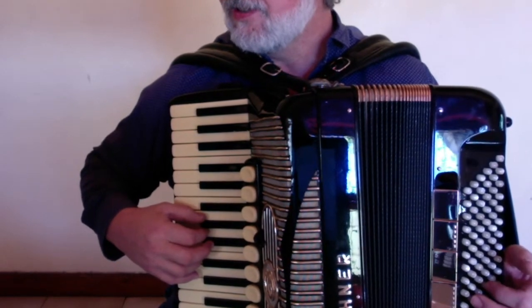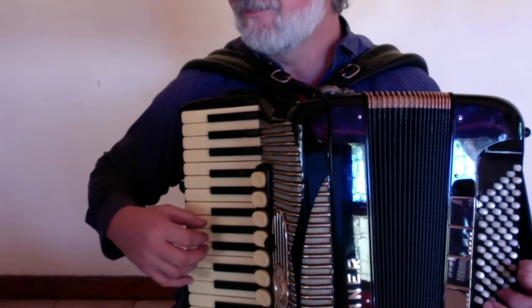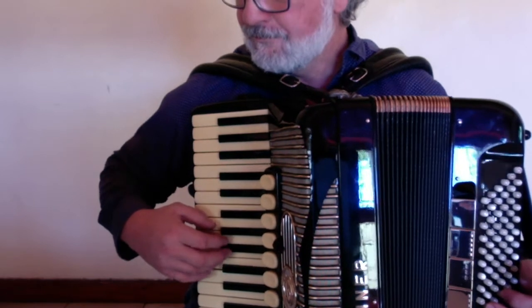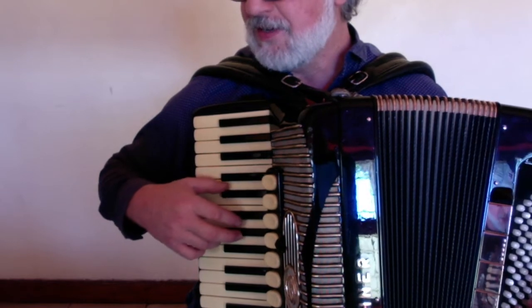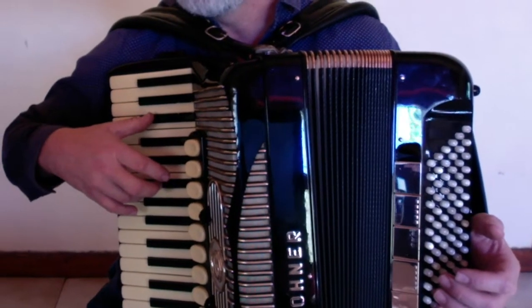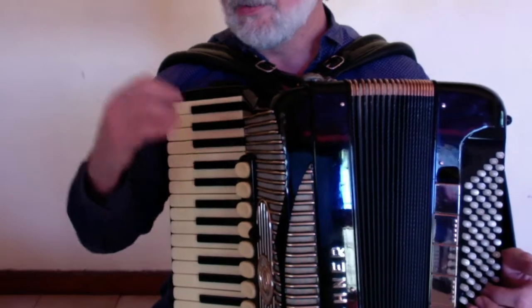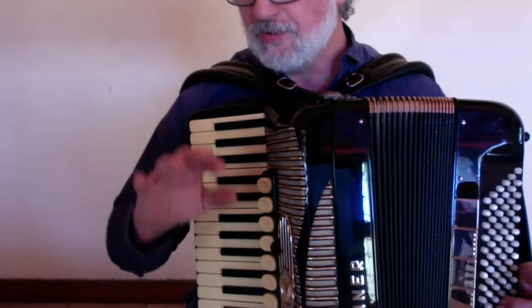The next part is very similar, exactly the same as the beginning, where the ending is different. Just the last two bars that come now are slightly different. Then I continue with the following part, which is the last two lines on this page. There are a few places where there is a crescendo. This starts mezzo piano, so I'll go a little bit softer, and now mezzo forte.